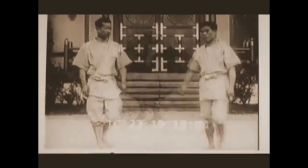Hi, this is Shadi. Today we're going to be visiting some old catch wrestling spine locks.